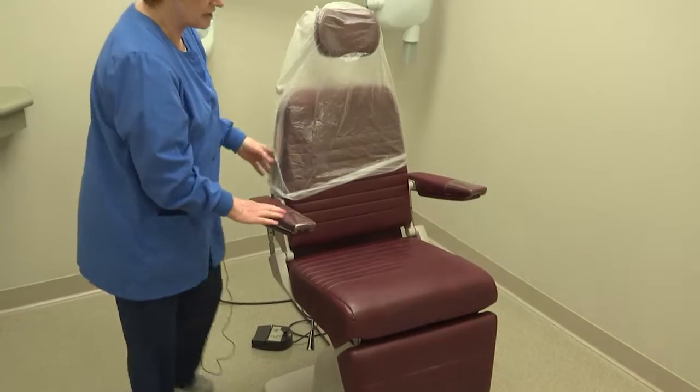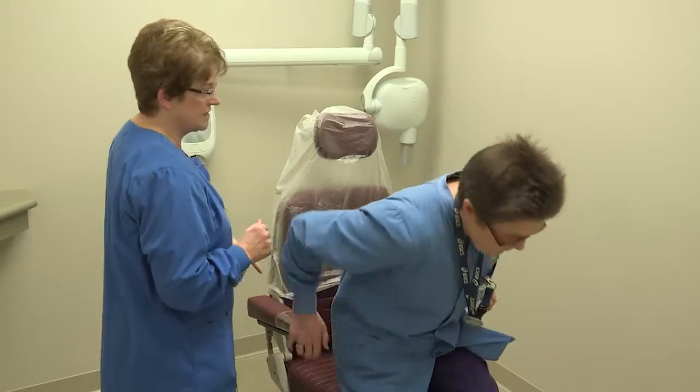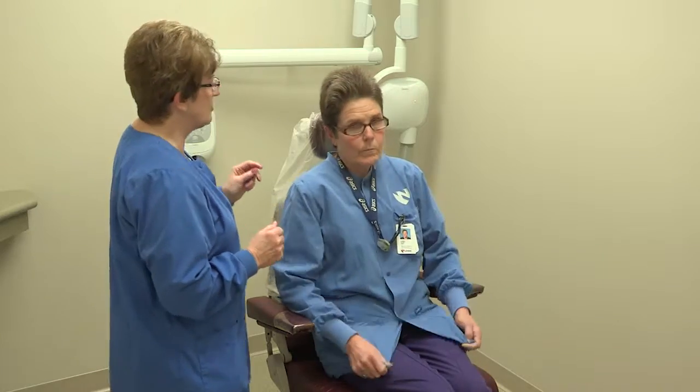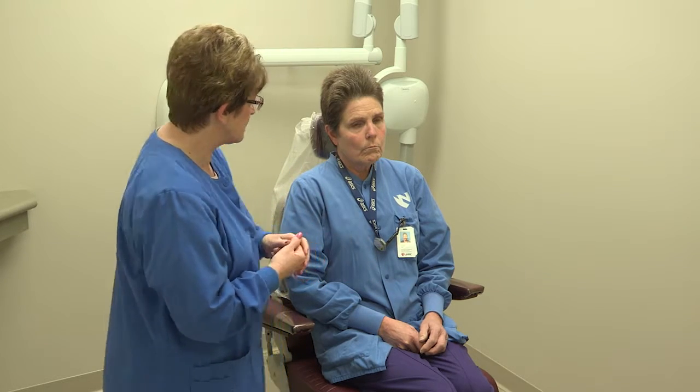Okay Karen, come on in. I'm going to have my patient take a seat. The first thing I'll do is have her take her glasses off — it's best if they hang on to their own glasses. The minute you take them, you are responsible for them. So have them just hold on to their glasses.